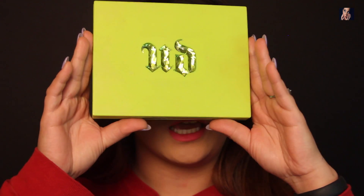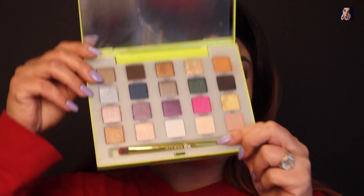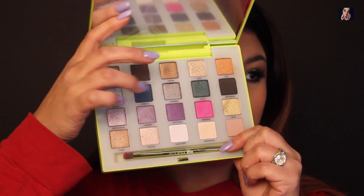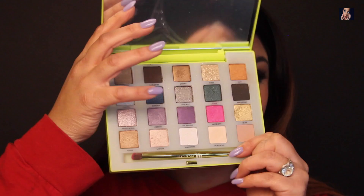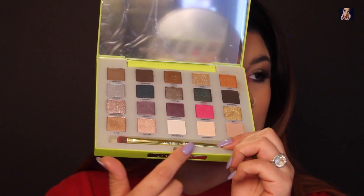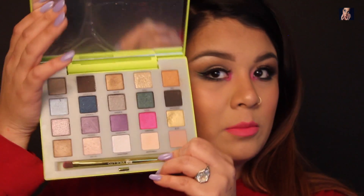The eyes were accomplished with the Urban Decay Vice Limited Palette. These are the colors inside. As you see, it has a lot of vibrant colors over here. Then it has some pretty neutrals and some warms and some cools. It's pretty much got everything. So if you'd like to see how I accomplished this look today, please keep on watching.